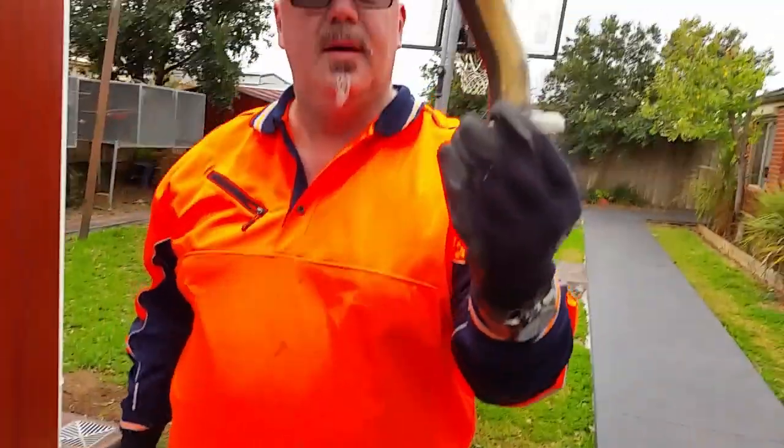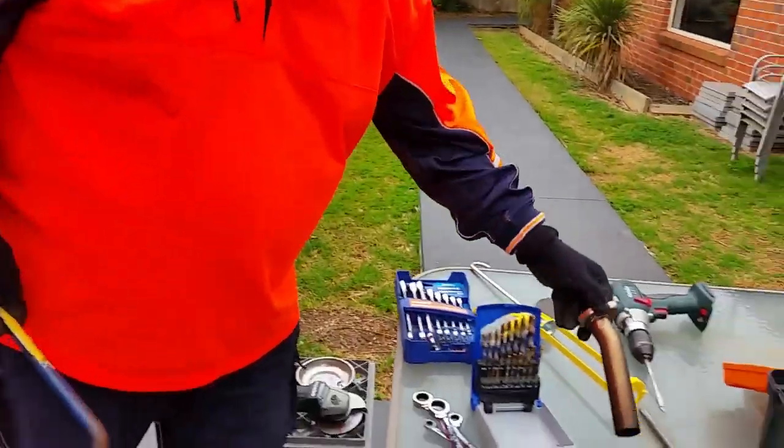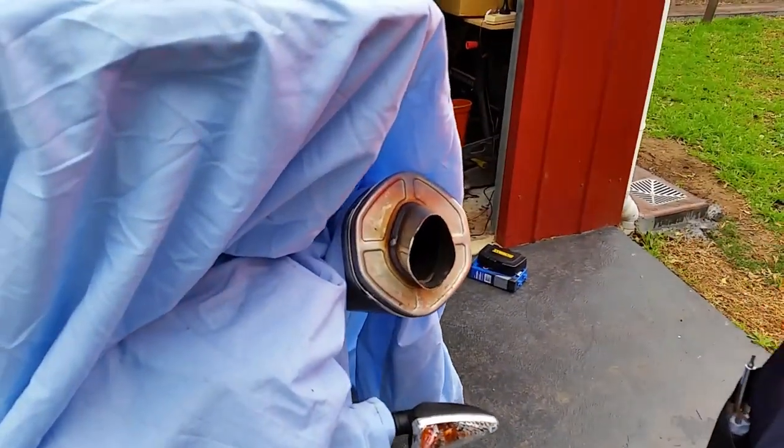And we have one baffle. There should be a hole in the end of it — there's no hole. It's just a baffle. One baffle removed.